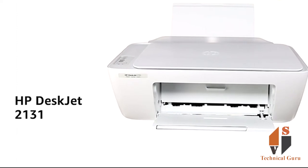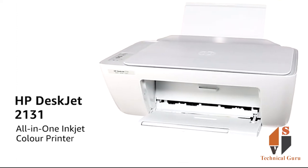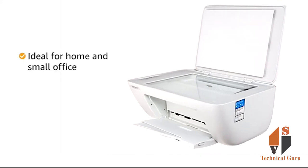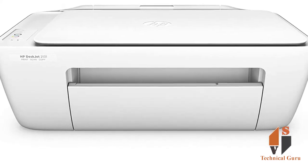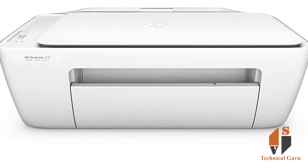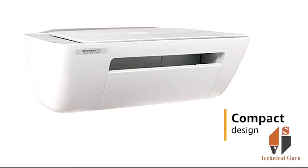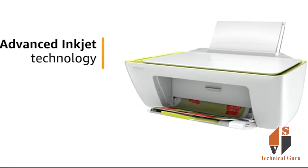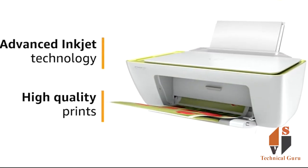As you can see, the HP DeskJet 2131 is a printer you can use in your home or office. If you have used this before, you can easily test it. It is very compact and suitable for home or office use.